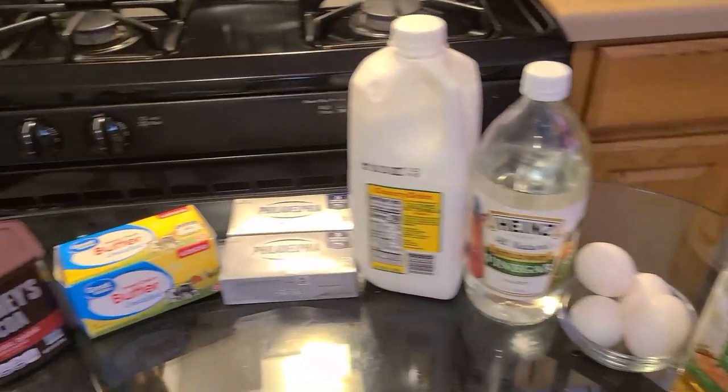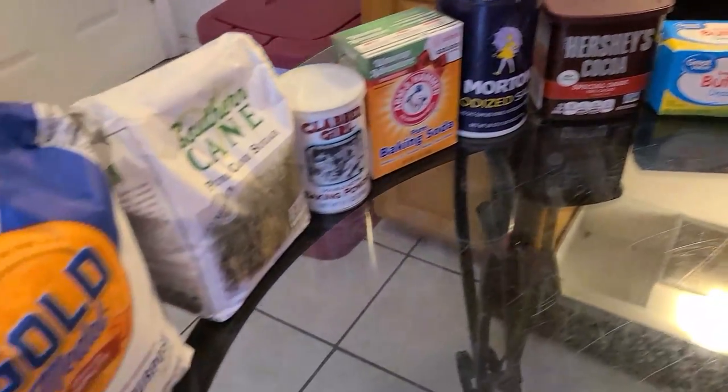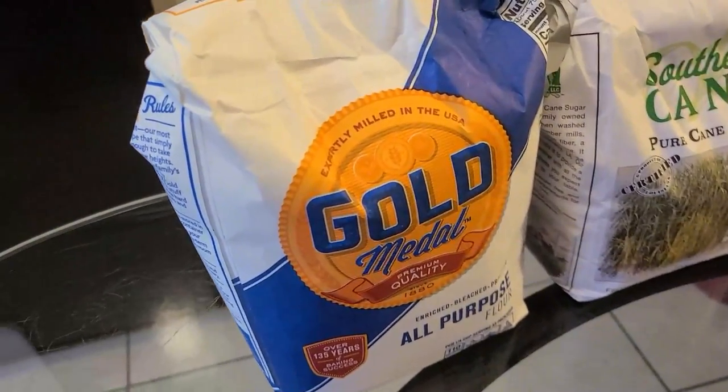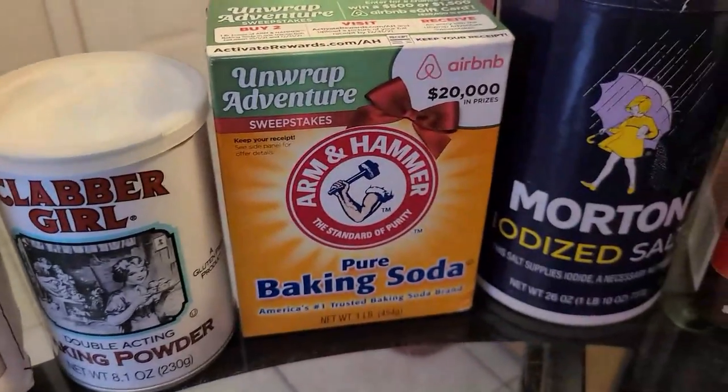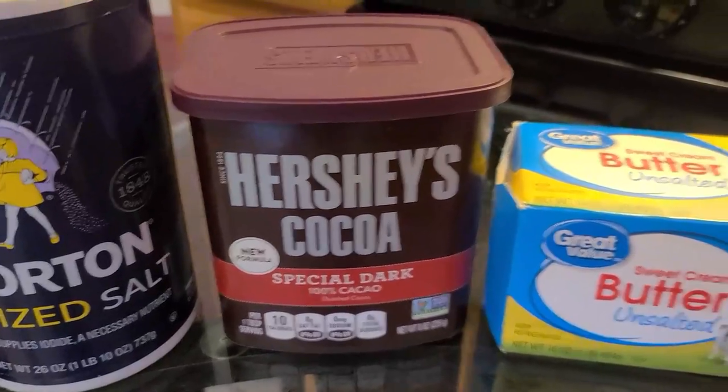Here's all you'll need to make your red velvet cream cheese marble cake. Let's get started with our ingredients. You'll need some all-purpose flour, sugar, baking powder, baking soda, salt, and unsweetened cocoa powder.